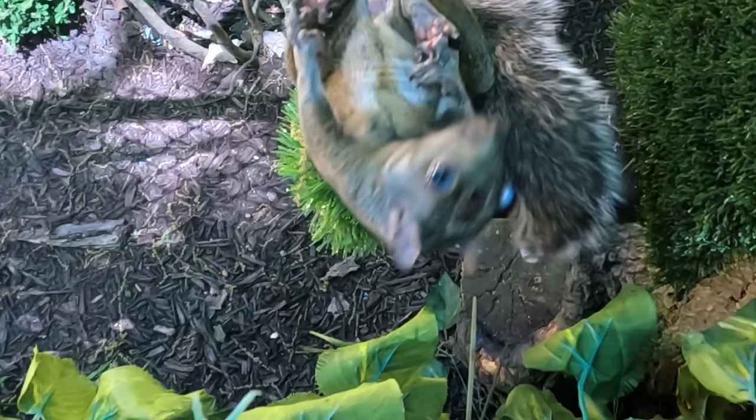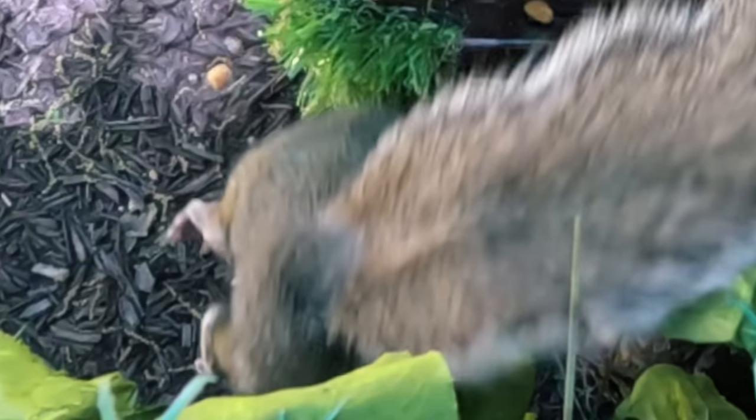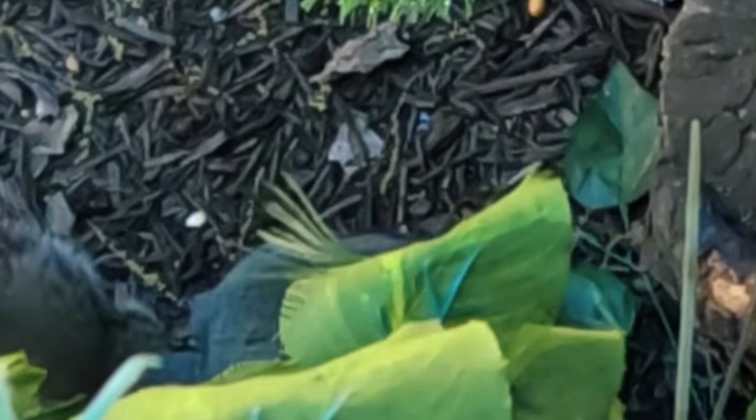With that large of an entry wound, you can only imagine what it's like on the inside. But this thing just locked up upon impact, hits the ground, and doesn't move an inch. That is a dirt nap.